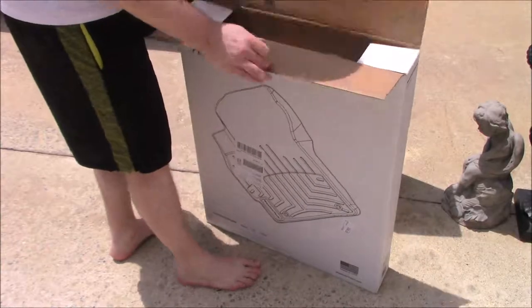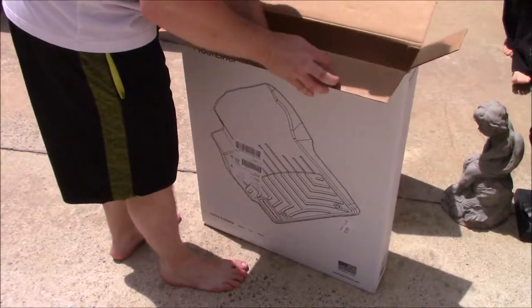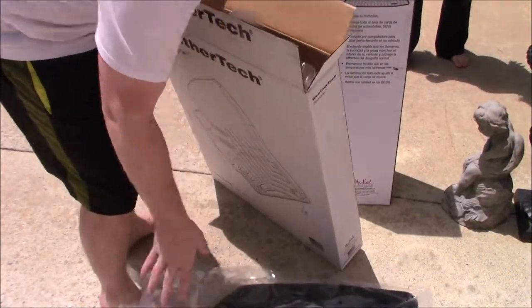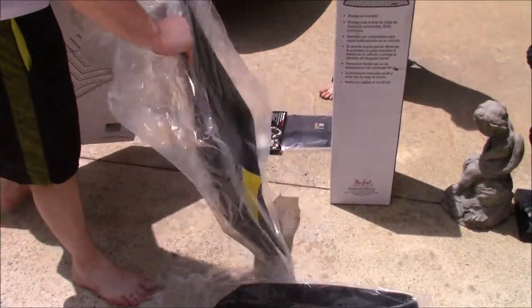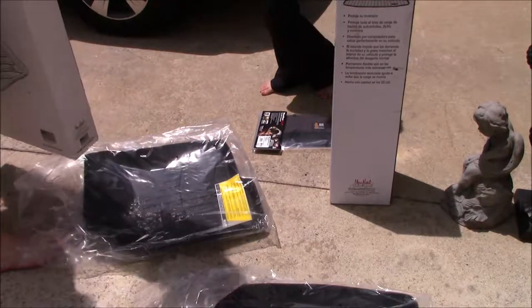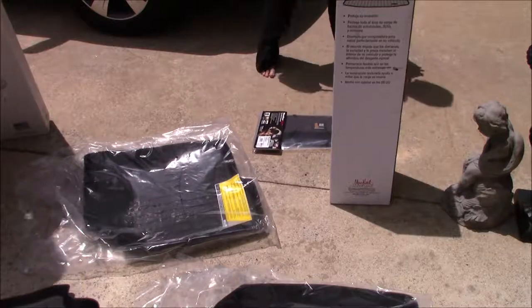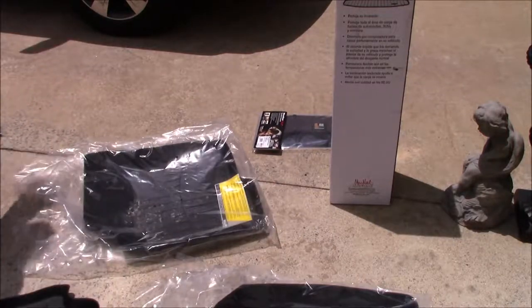We get them out pretty quick. The main thing you want to do first is get them onto your concrete or out in the sun because they might need to flatten out, especially that cargo mat because it comes rolled up. It makes it a lot easier to put into the actual vehicle once it is nice and warmed up and easy to fold out. This was for a Jeep Patriot.